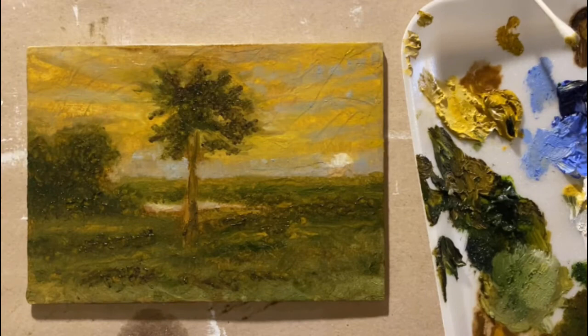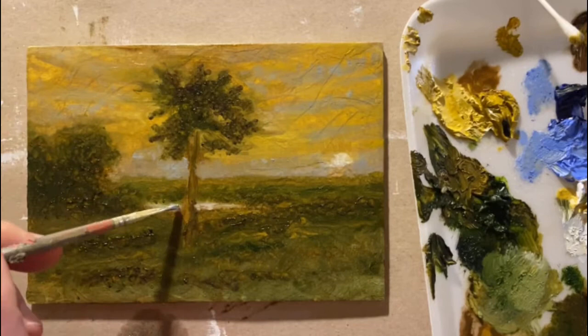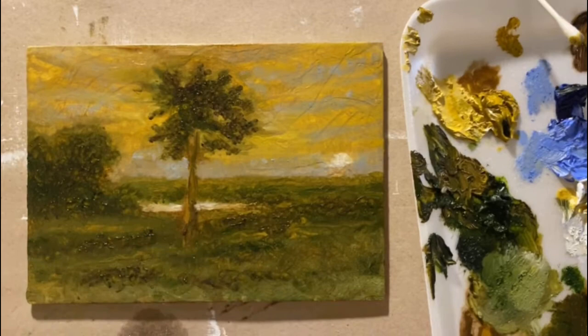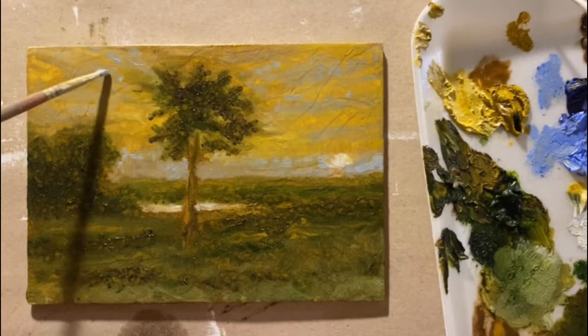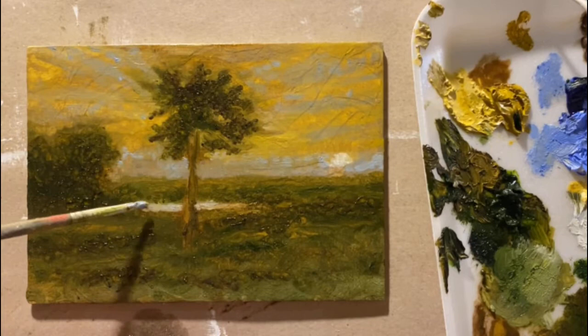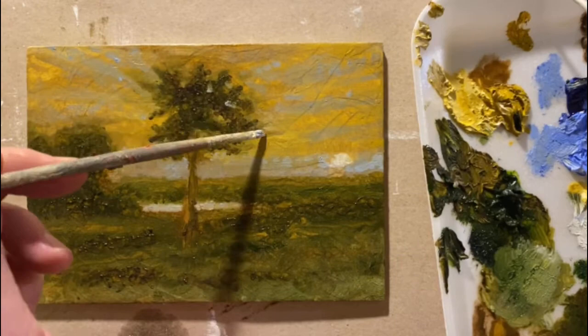I'm coming through and building up some of that blue again in the sky — we want to make sure we don't lose it, while also ensuring it doesn't mix too much with the yellow ochre and create a muddy green. I'm reinforcing some of the reflections off that water and I'll tint that a couple of different colors throughout the rest of the painting, to ensure it's not giving off the appearance of being almost pure white.